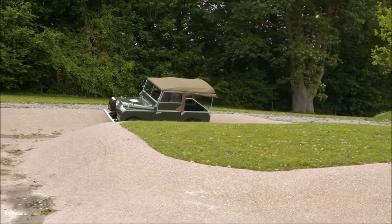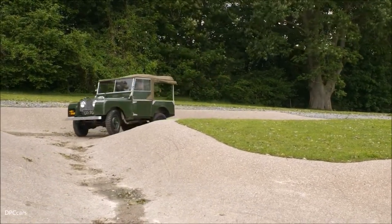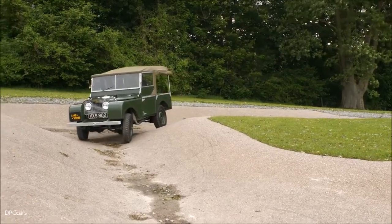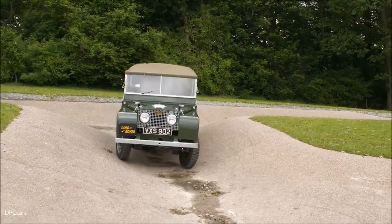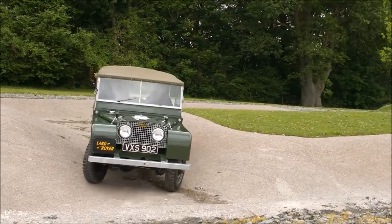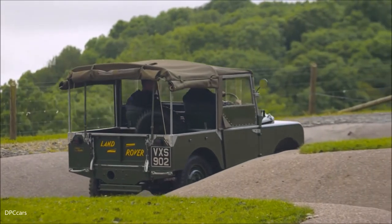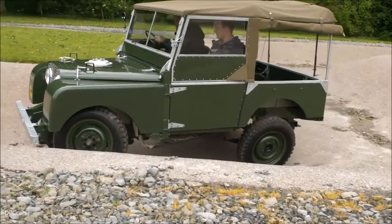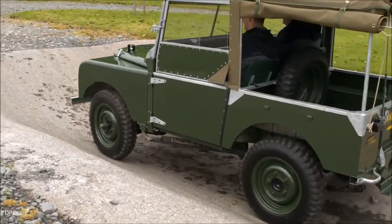This obstacle here, this H-shaped pattern, is going to be slightly interesting in this vehicle because we don't have traction control or locking E-diffs or anything like that. So we might get to a point where the vehicle gets two wheels in the air and it may stop — in which case we'll need to back off. We'll just make it. There we go — just got that.